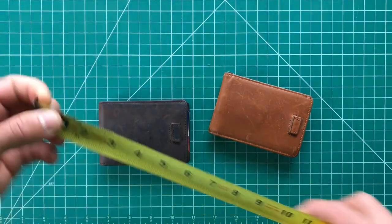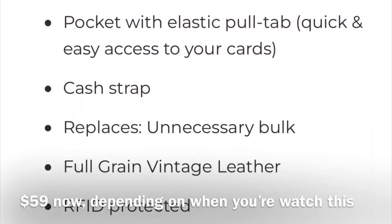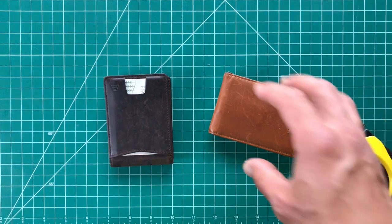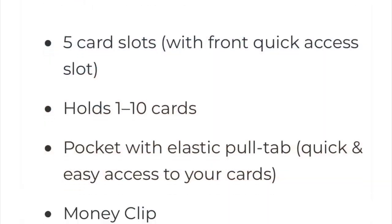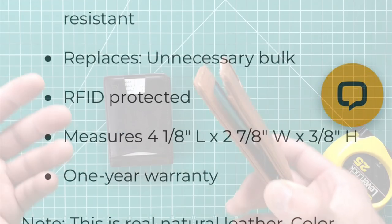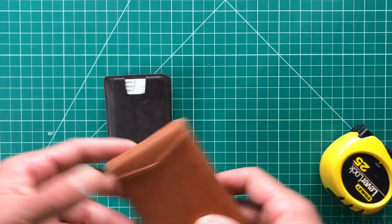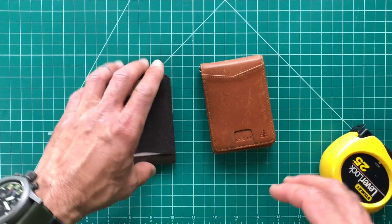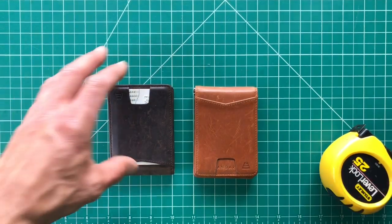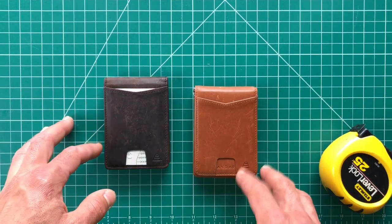I'll put the specs on the page. The Ranger comes in at $55 and you have some really nice color options. The Apollo is $59 on their site, and it comes in a whole bunch of different options including a cork option, which is really cool. Cork is an awesome, renewable, sustainable material and I like that some companies are looking at that as they pick different materials.